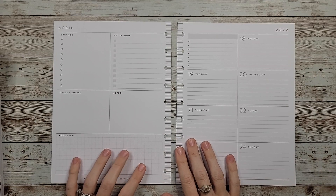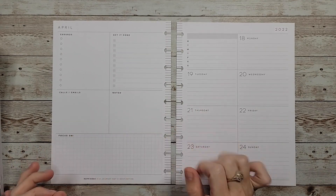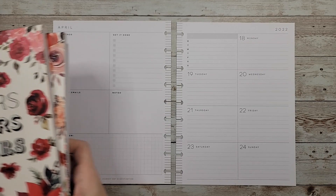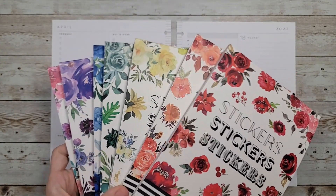Welcome back to my channel. In today's video I'm going to be doing a plan with me in my dashboard planner that I use for everything home related, and I'm going to be planning the week of April 18th. For this week I wanted to use Live Love Posh's Functionally Chic Rainbow Edit.